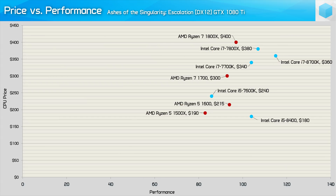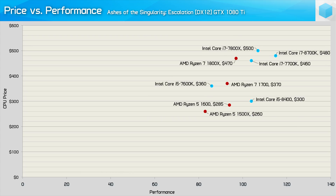Looking at the Ashes of the Singularity heavy batch results using the GTX 1080 Ti, for games that can utilize all six of the Core i5-8400's cores, it appears to offer a noticeable performance advantage over the Ryzen CPUs. The Coffee Lake series really are the new kings of gaming. I'm keen to test the R5-1600 and i5-8400 across 20 to 30 games including overclocking, though including motherboard prices certainly makes it a much closer fight.